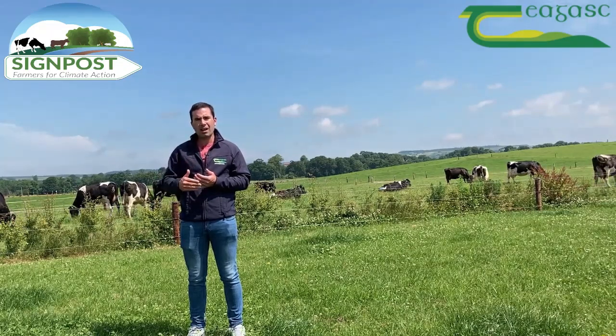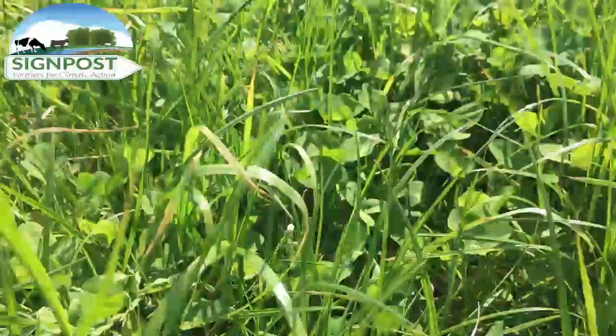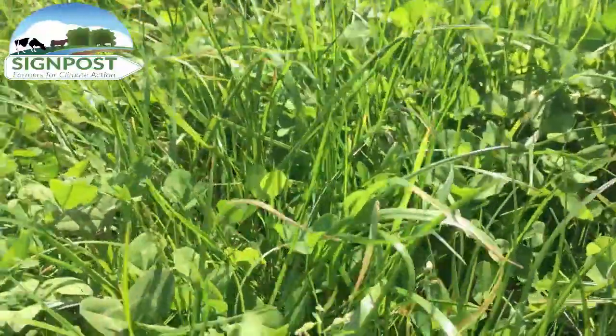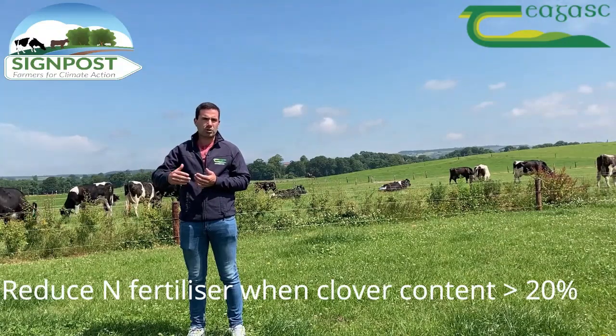When these swards are 12 months from overseeding — so next April and May when these are a full year old — and we have an adequate level of clover in the sward at 20-25%, we can start to reduce chemical fertilizer on these established swards going forward.